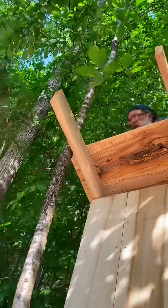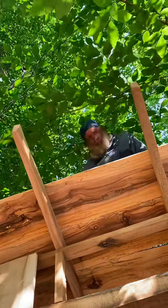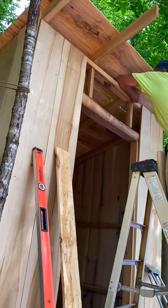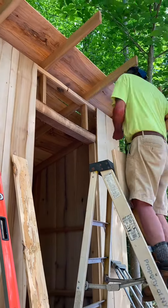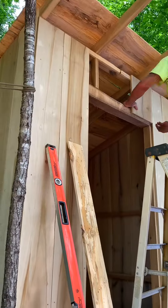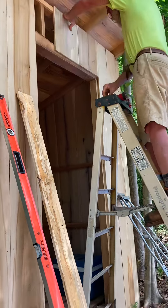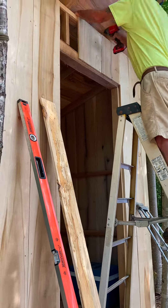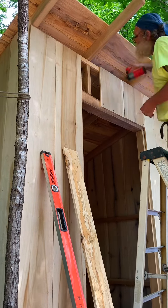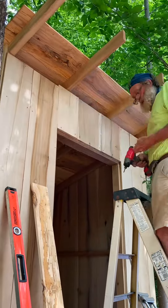As you can see, I still didn't finish all of the front because when you're milling your own stuff, it's very important to try to get most of your materials cut before you start building. If you don't, you're going to waste a lot of time putting up a few boards and then having to go cut another tree. You're better off getting ahead of it.